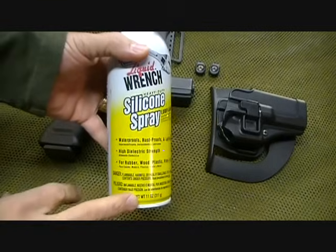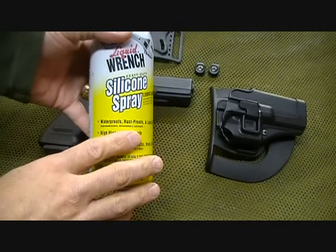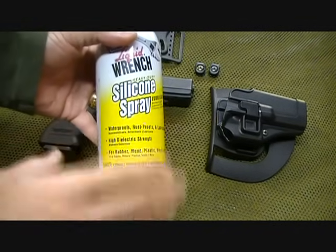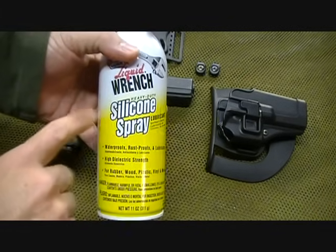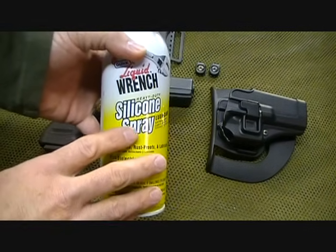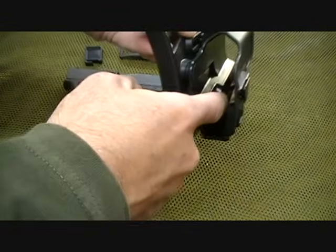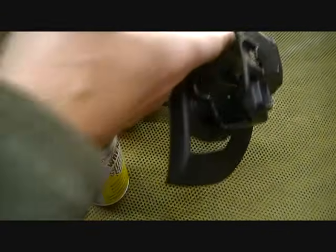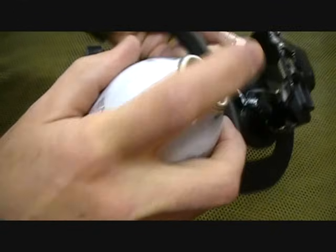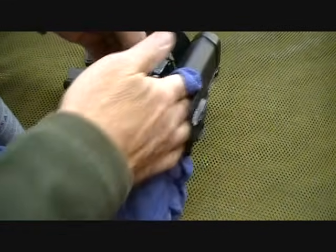One of the things recommended by Blackhawk is to use a silicone spray on your Serpa holster — not oil-based, such as WD-40 or anything like that. It needs to be a silicone. The polymer will absorb silicone; it will not absorb oil. What you want to do is spray into this area right here where the Serpa lock is, and then along the top. You'll want to wipe this out to keep it clean so there's not a lot of excess.